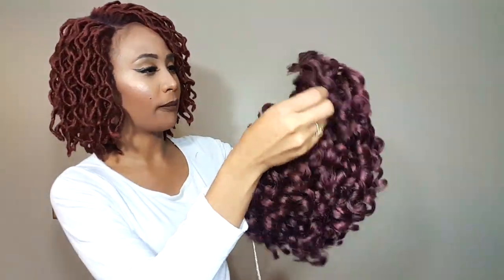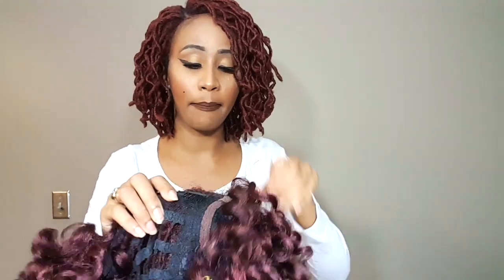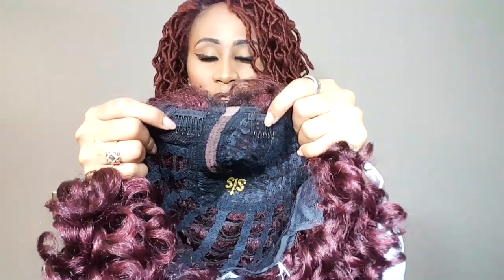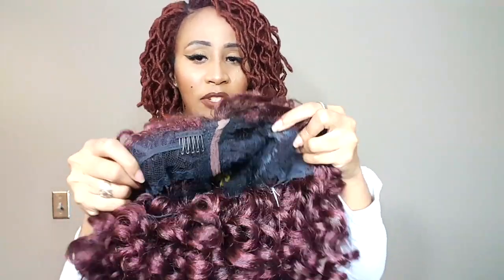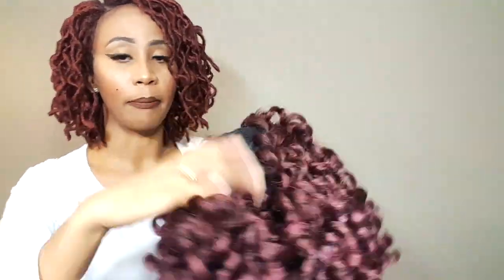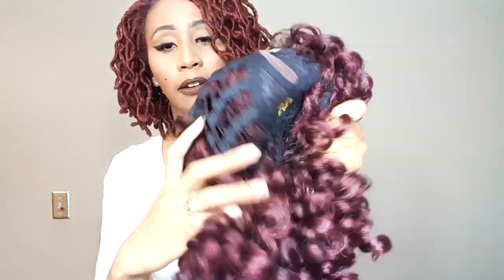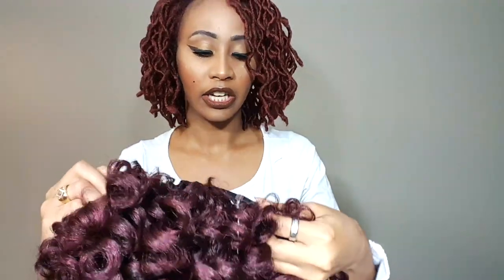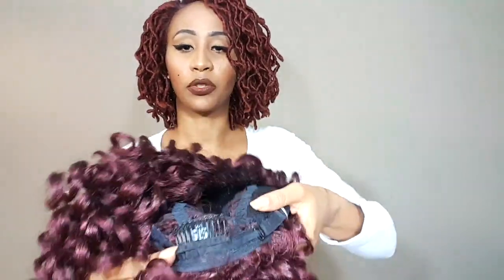And this parting space — y'all, they did a really good job. As far as the construction cap, you're going to get two combs near the parting space. The combs aren't really that big, so there's none on the side, and you kind of have to worry about securing it on the sides. You can use a bobby pin if you would like. There is also a comb at the bottom. And she also comes with adjustable straps. So we're going to try this wig on and get a first-hand look at how this wig looks straight out of the package.